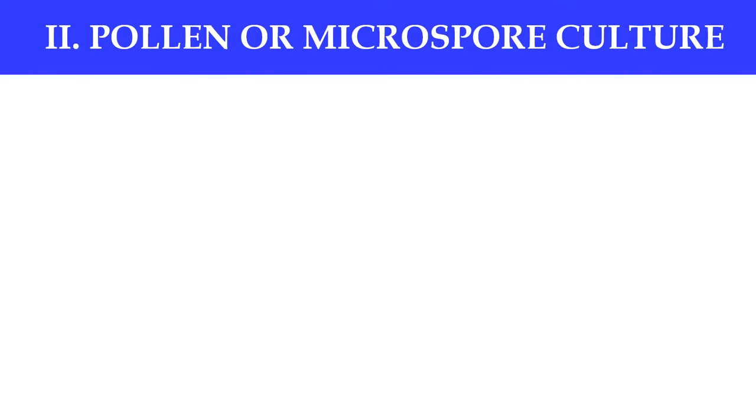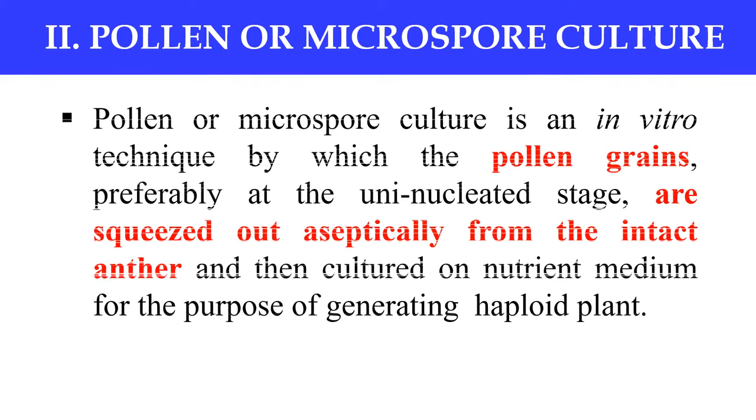Next is the pollen culture or microspore culture. Pollen or microspores are present inside the anther. In this technique we just take the anther and squeeze out or remove the pollen from the anther, and culture that isolated pollen or microspore into the nutrient medium. Pollen culture and microspore culture are also done for forming the haploid, or male haploid, plant.